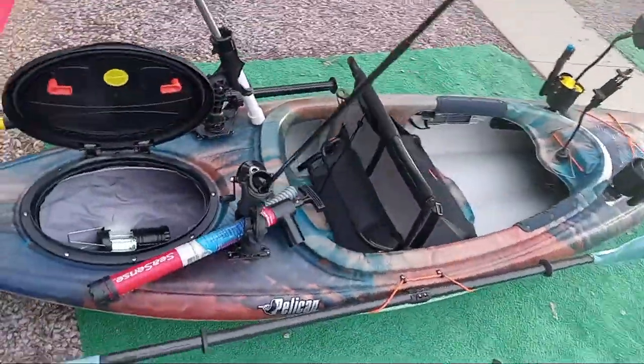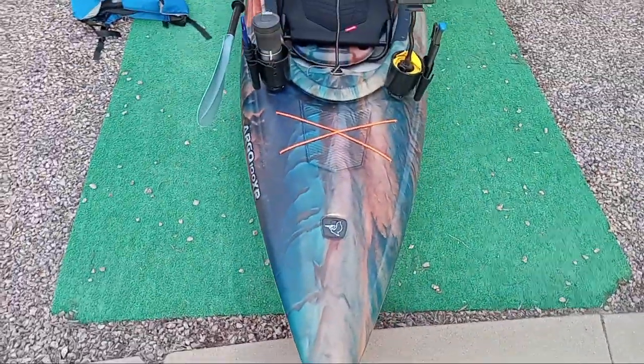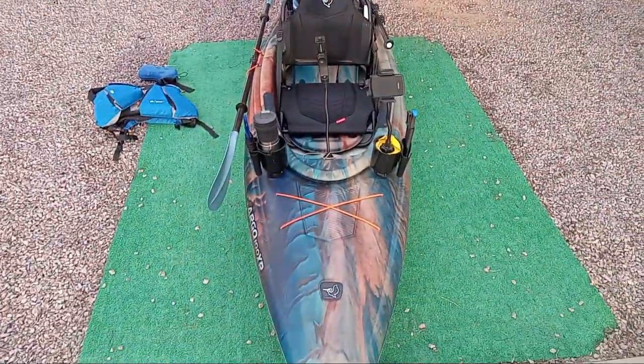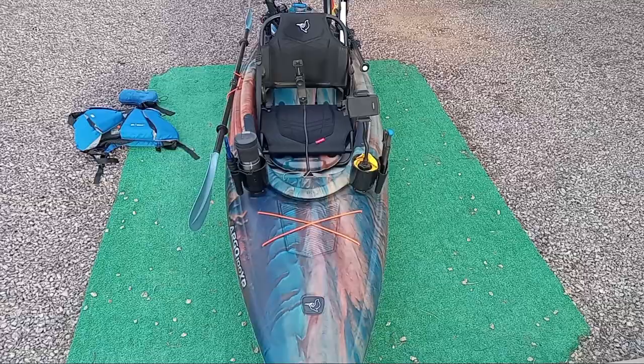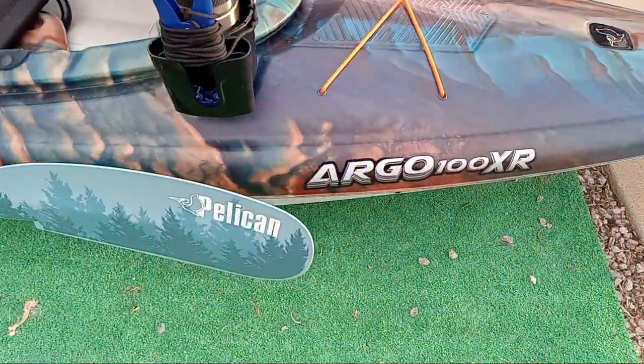For the price of kayaks nowadays, you are getting the most for your money right here. This is what I've settled on — the Pelican Argo 100 XR. Thank you and have a good day.